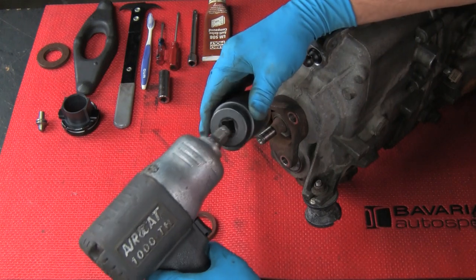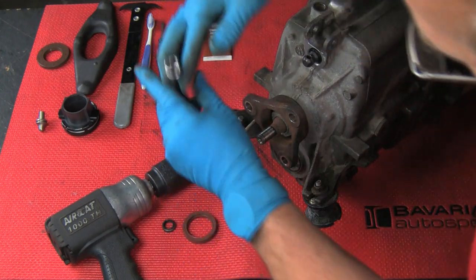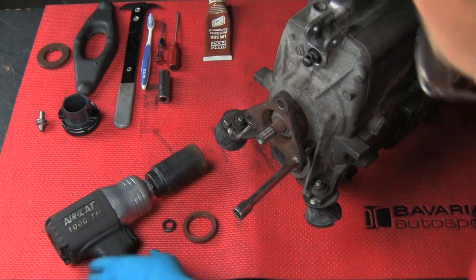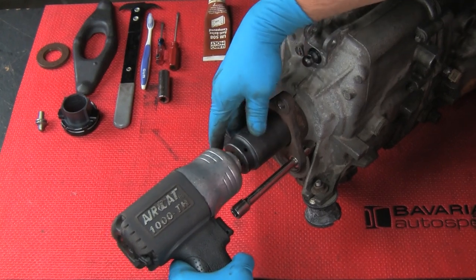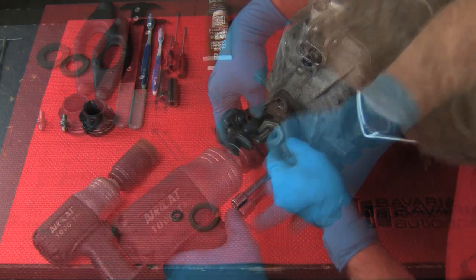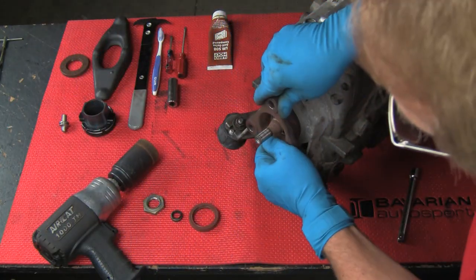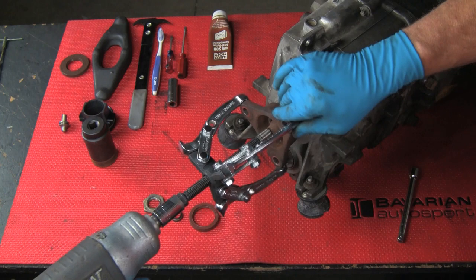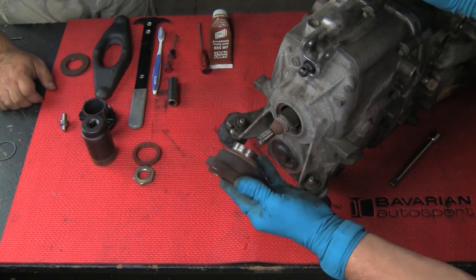Use the special 30mm socket to remove the output shaft nut. Use a tool to hold the flange to keep it from turning. Make sure the tool is in a secure place so you don't break off any flanges on the transmission. In most cases, you do need an air tool to do this. Remove the nut and we're now ready to pull off the output flange. Use a simple gear puller to remove the flange.